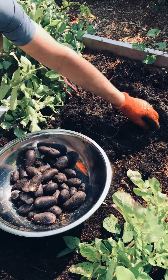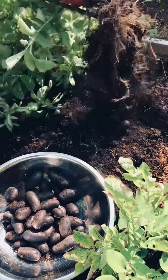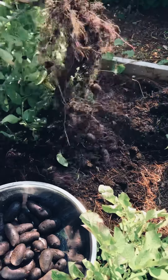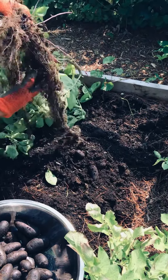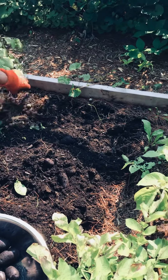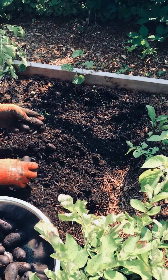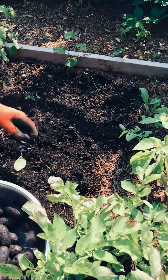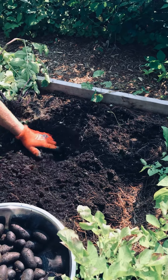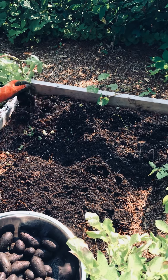They just look amazing so far — really, really pleased with the turnout. This is in southern Vermont, and it's a little bit slower than videos I've seen. A little slower harvest than videos I've seen down south. I know people were harvesting potatoes in June, and so this is August 6th.